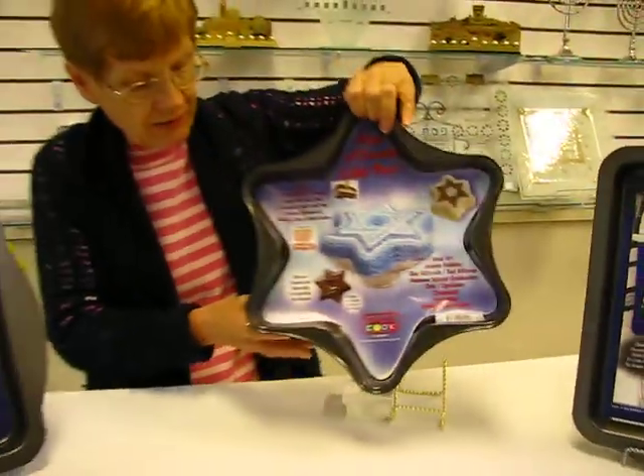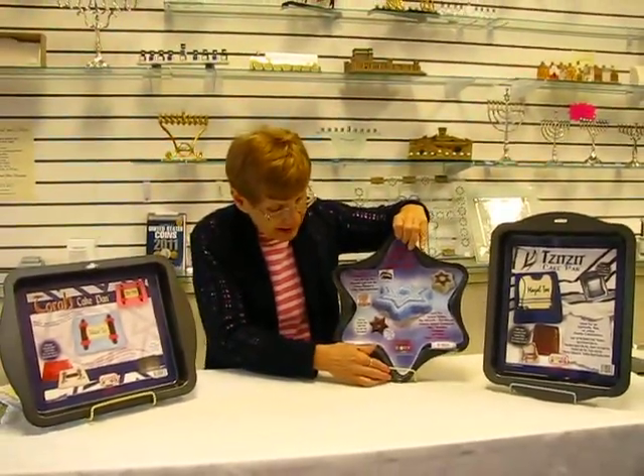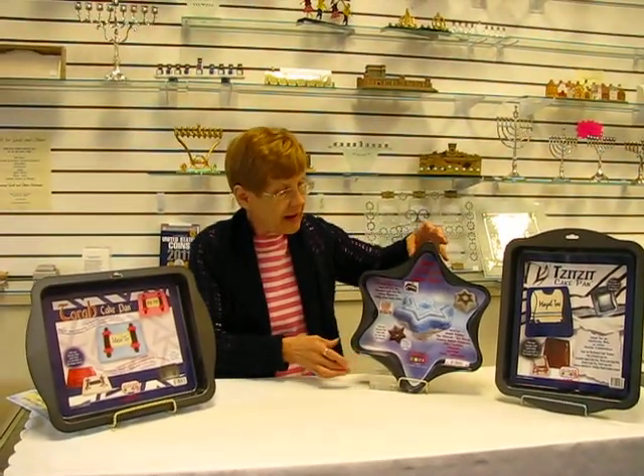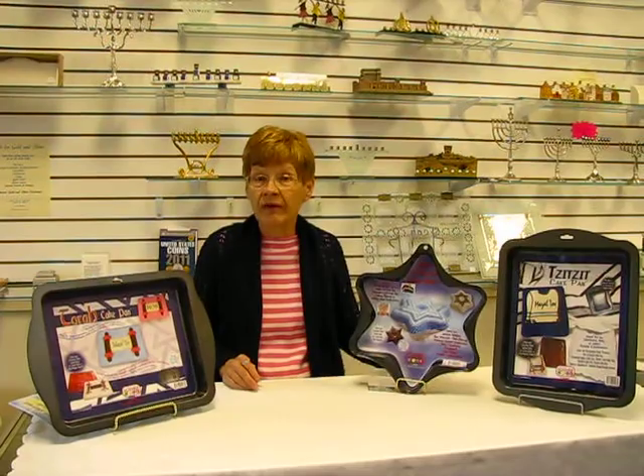It's great for cakes, for ice cream cakes, you can do a Jell-O mold or even a tuna mold in these cake pans.